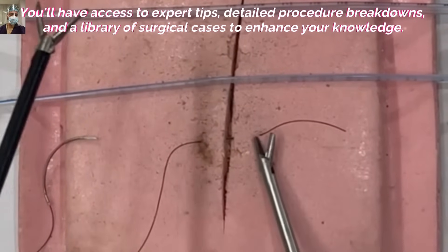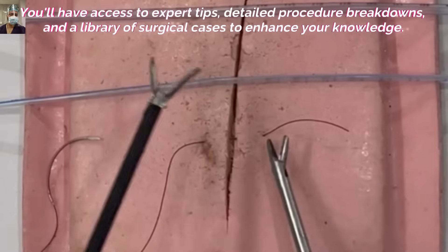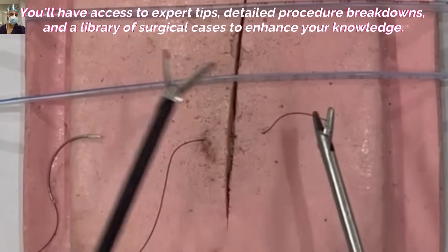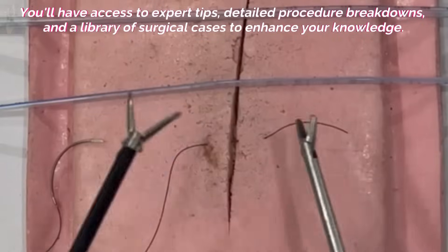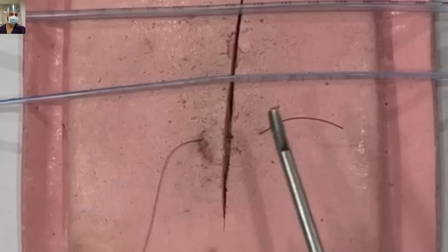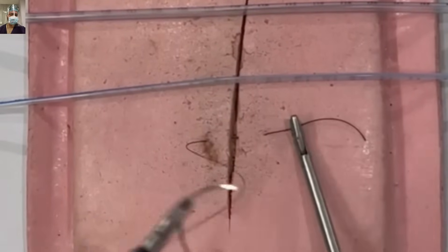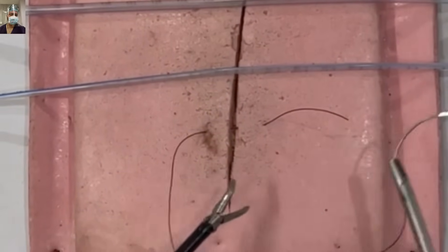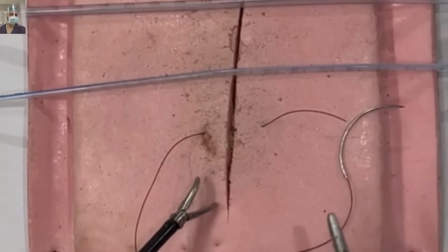Using the open jaws to gauge distance, we have here kept it roughly four centimeters — a bit longer. In lap suturing, due to magnification, you keep it around three centimeters. Otherwise, you have to adjust according to your own maneuverability with time.